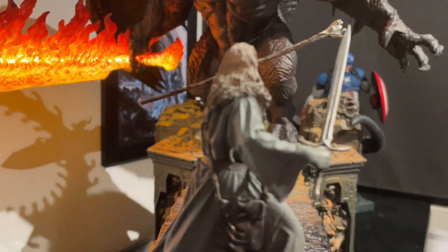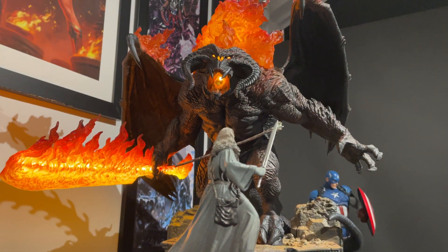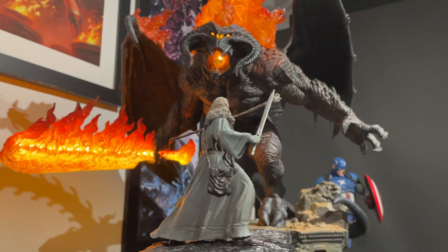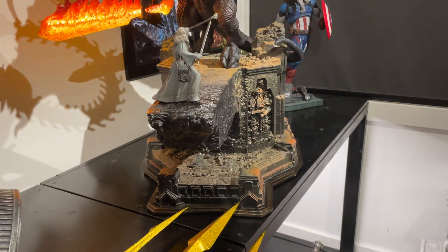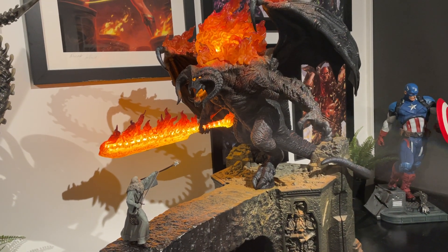There you have it — Gandalf facing down the Balrog, which is pretty damn cool. Anyway, there you have a bit of a close-up on the Balrog versus Gandalf — thanks for watching.